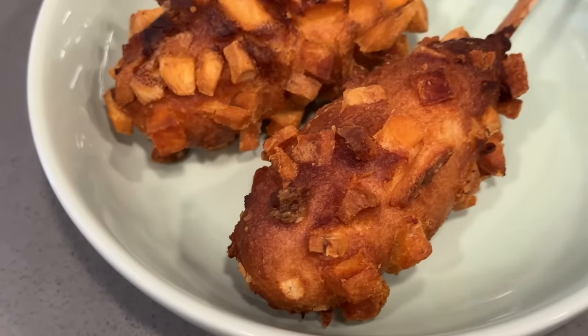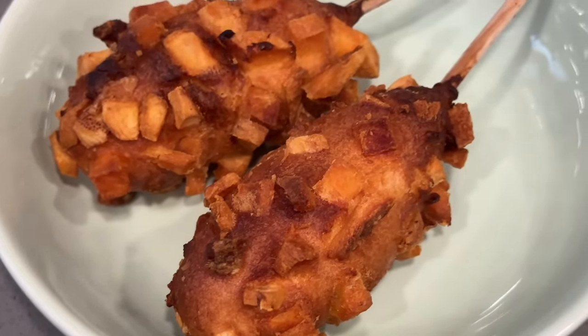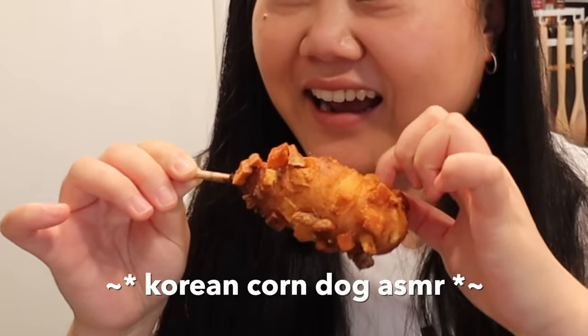Here we have our Korean crispy potato corn dogs - I may have left them in the air fryer a bit long but I did follow the instructions, so maybe it's supposed to look this golden. Do you guys hear that? It sounds so crispy!